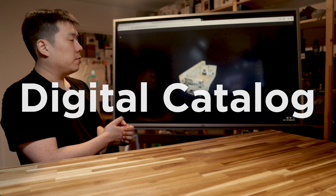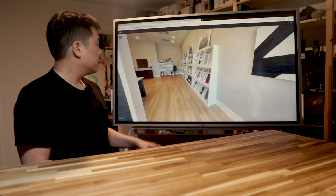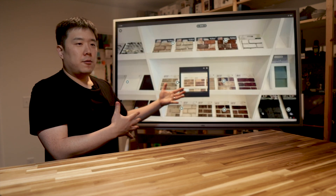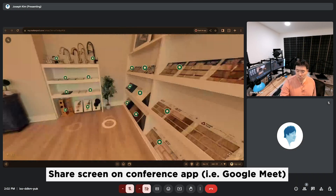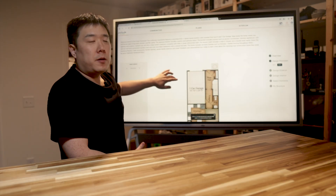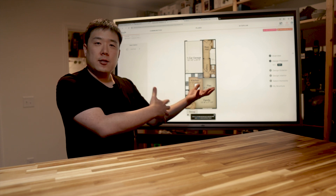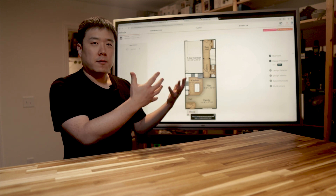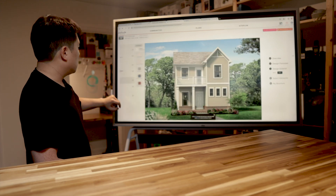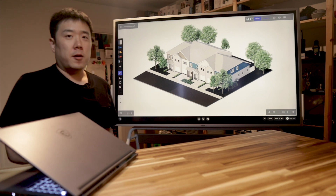Imagine having this board at a model home or showroom — this large screen works as an interactive digital catalog. You can navigate through your products and services with a customer, and because you can share the screen, they can join the session as well. In a model home setup, the builder can guide you through different layouts of homes, different finishes and features using large boards like this. I would say the digital catalog usage is a unique scenario.